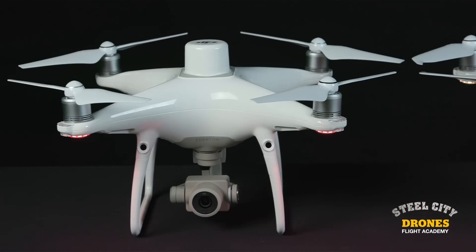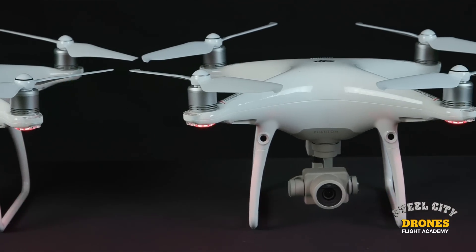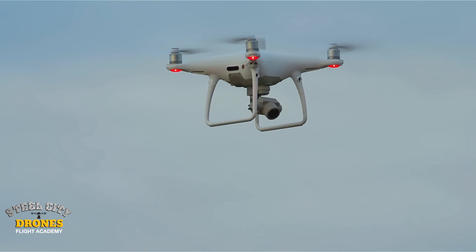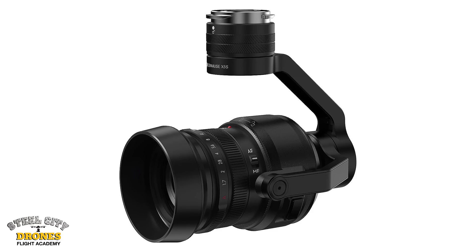We put a standard Phantom 4 Pro V2 next to the Phantom 4 Pro RTK to show the drastic difference in wind performance. The regular P4 Pro dropped about 7 feet in altitude, very typical for a consumer grade drone. The RTK version held solid in both height and position. The wind performance alone will significantly improve survey accuracy on the Z-axis. Now let's talk about the camera — it's a 20 megapixel camera, essentially the same as the X4S or the regular Phantom 4 Pro. When we flew at 200 feet, we really didn't like how soft it was.